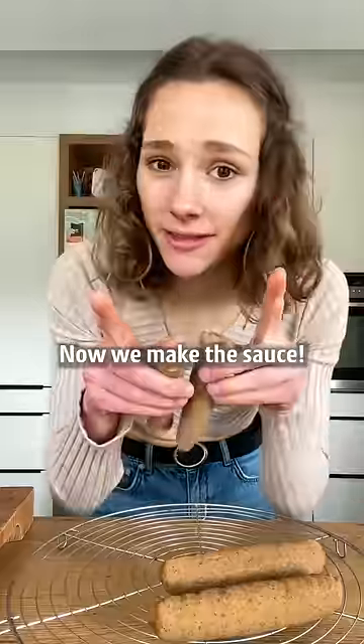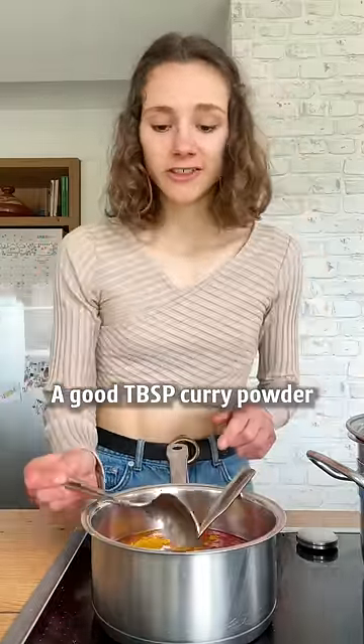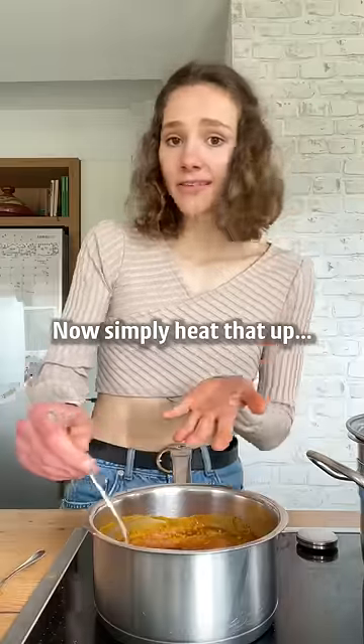Looking good. Now we make the sauce. Some tomato passata, vinegar, some agave or maple syrup, a good tablespoon of curry powder, paprika, seasoned with salt to taste, and optionally some vegan Worcester sauce. Now simply heat that up.